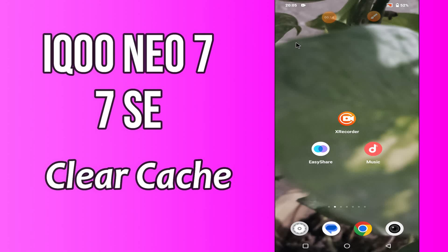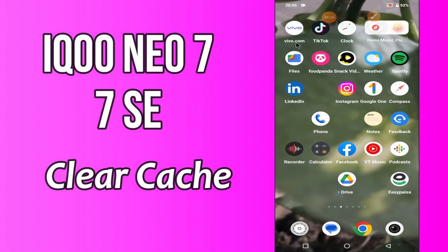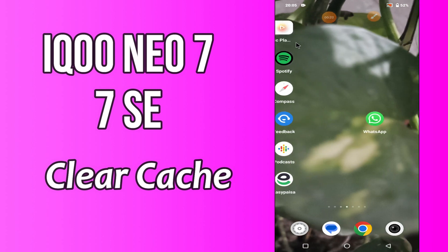Hello everybody, hope you are fine. Welcome to my YouTube channel. In my today's video, I will be sharing with you how to clear cache from your device Icun EO7 and 7SC.